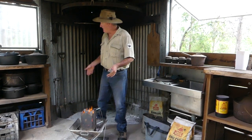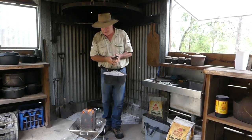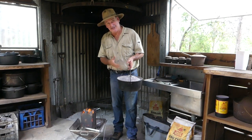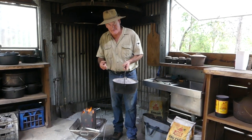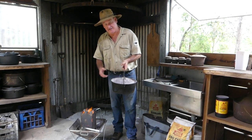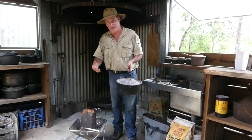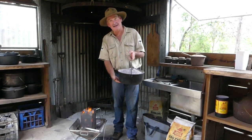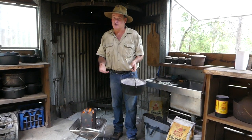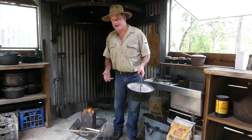If I have a 12-inch camp oven — which I've got one right here, this is a 12-inch Simpson — take two, add two means I measure the diameter of the camp oven. It's 12 inches straight across. So I put 10 underneath and 14 on the lid. That's a great heat for most things I want to cook, like roasts.